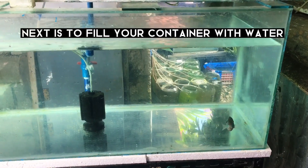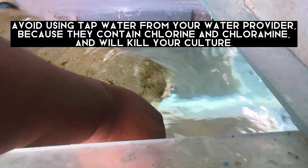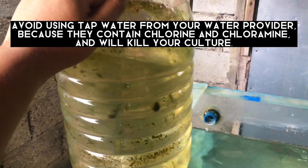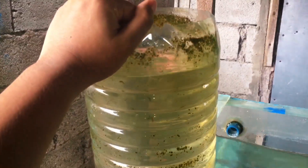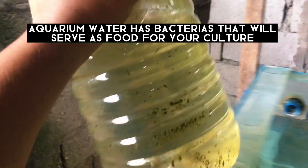Next, fill your container with water. Only use stock water or aquarium water. Avoid using tap water from your water provider because it contains chlorine and chloramine, which will kill your culture. Aquarium water has bacteria that will serve as food for your culture.